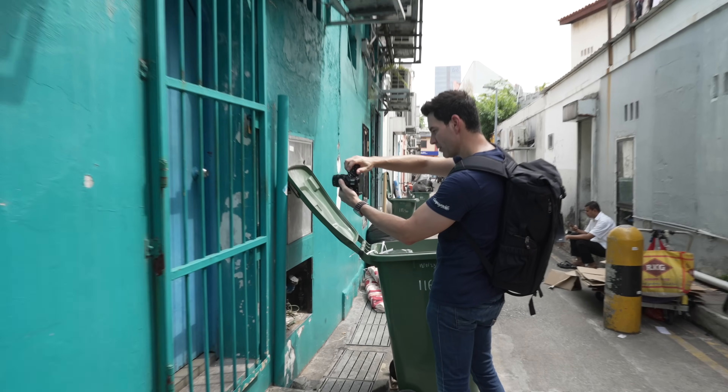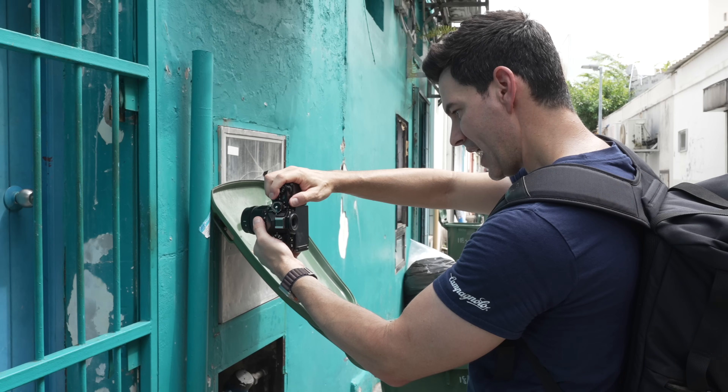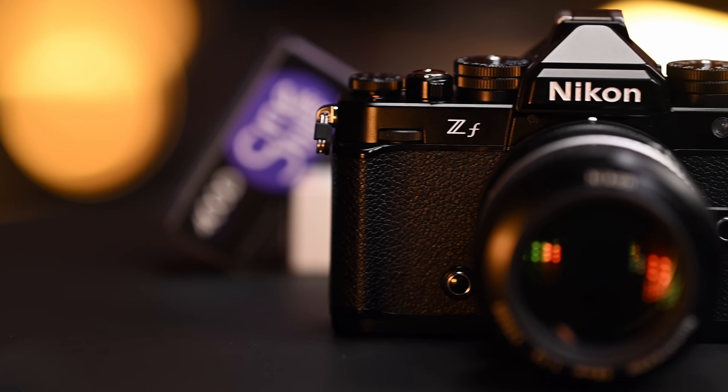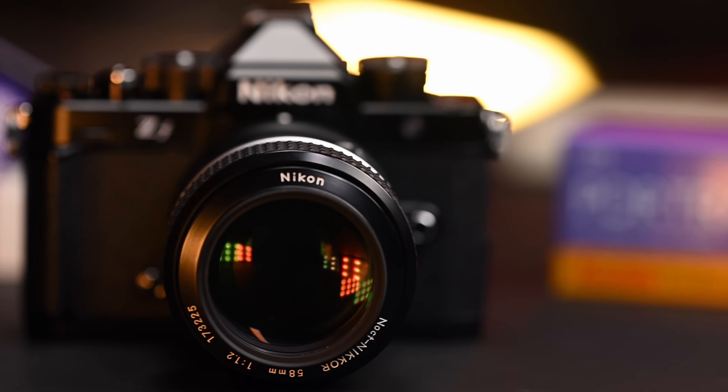I do wish the display was a little bit brighter — it's on max brightness right now. With a little bit of overcast it's fine, but in bright sunlight it's going to be a little challenging. So with the final lens we're testing — the very elusive Nikkor Noct 58mm F1.2.